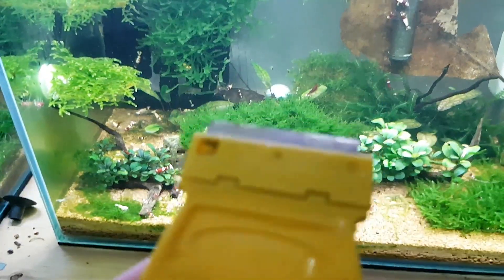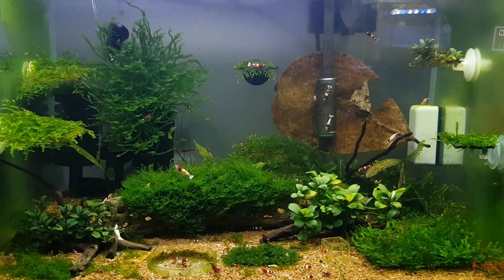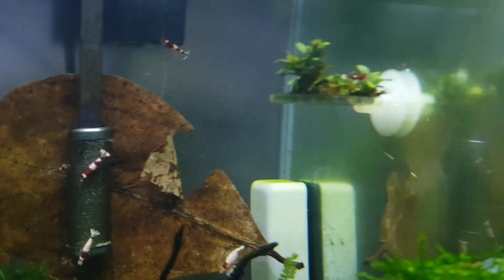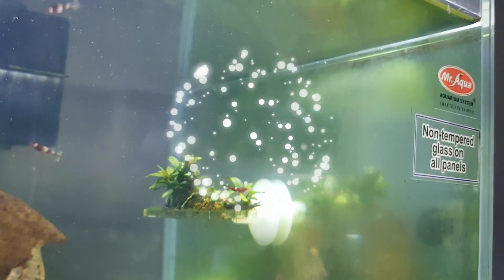Today I'm going to show you this handy dandy tool if it would only focus. Hello shrimp people. There's a bit of an algae outbreak in here. Green alert.